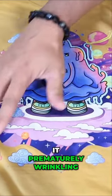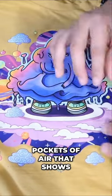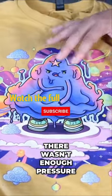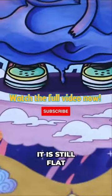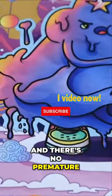You don't see it prematurely wrinkling. You don't see pockets of air that show there wasn't enough pressure, and overall if you lay this completely flat you will see that it is still flat and there's no premature wrinkling.